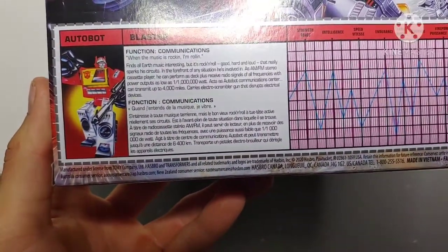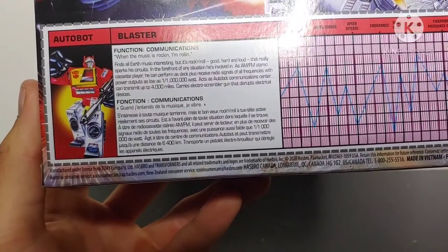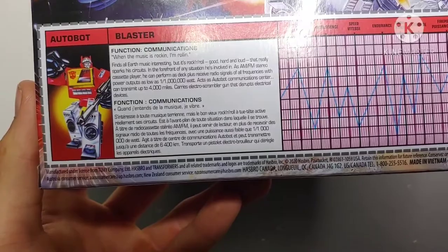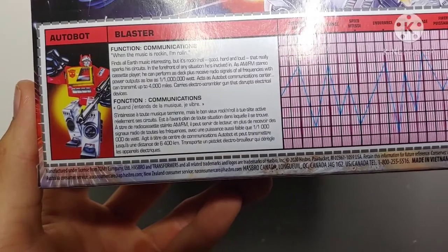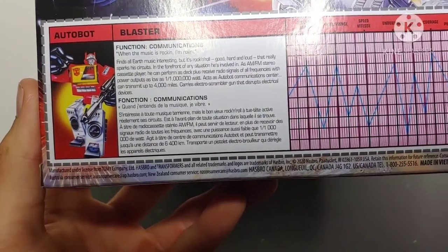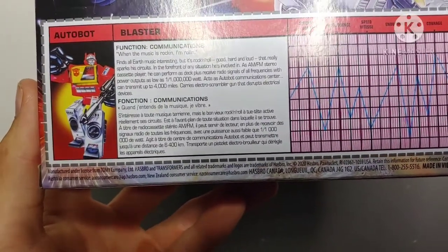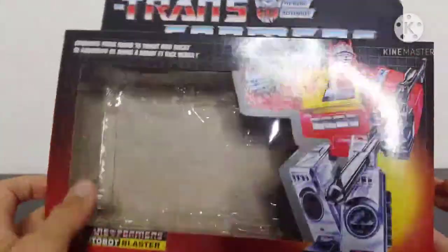As far as his bio is concerned: function — communications; motto — 'When the music is rockin', I'm rollin'.' Finds all Earth music interesting, but it's rock and roll, good, hard, and loud that really sparks his circuits. In the forefront of any situation, as an AM/FM stereo cassette player he can perform as a deck plus receive radio signals of all frequencies with power outputs as low as one to one million watts. Access Autobot communication sensor and can transmit up to four thousand miles; carries an electro scrambler gun that disrupts electrical devices. Very nice box — love the 80s styled packaging.